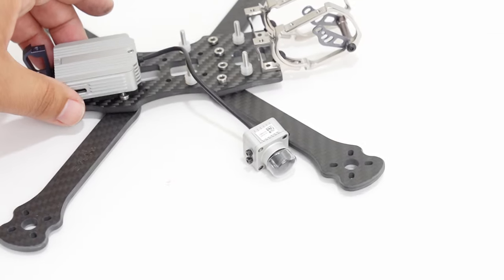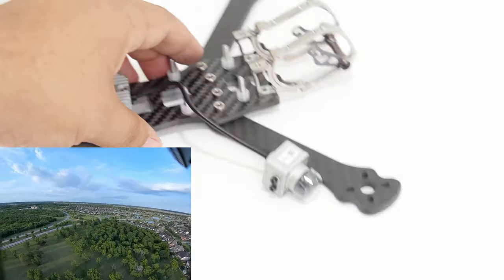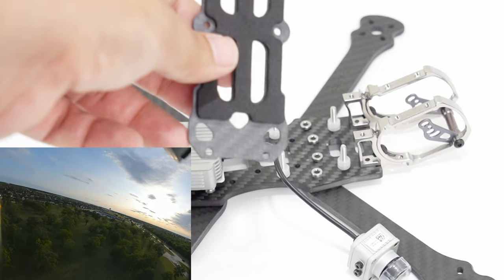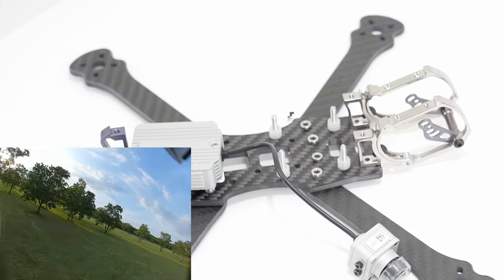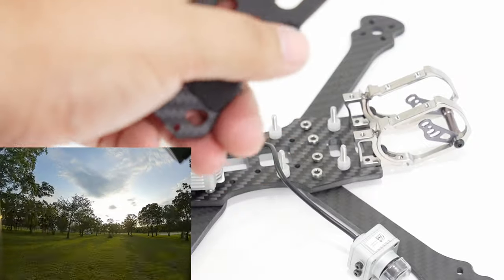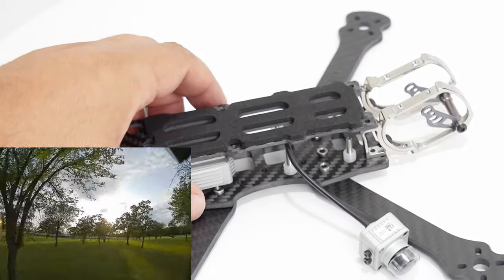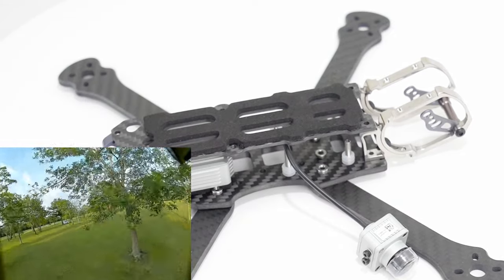The air unit would sit pretty much like that, just a little bit away from the back hardware pieces right here, which will allow your antennas to come out that way. You can see they have made a little slot in the top plate for those DJI antennas, and there are some grommets that go in there that hold them in nice and snugly. They also include a couple of standoffs that line up basically right on the sides at the front of the air unit, so I'm going to go ahead and install those as well.